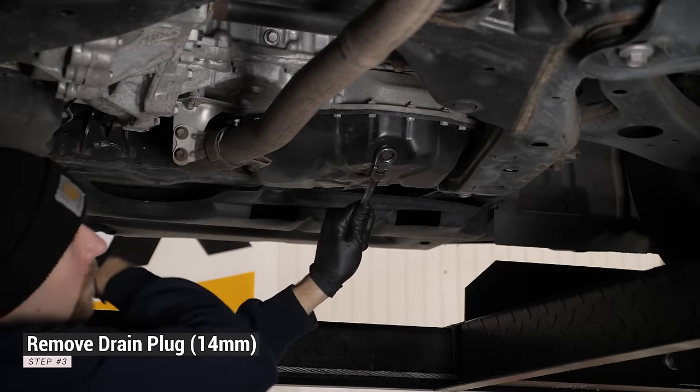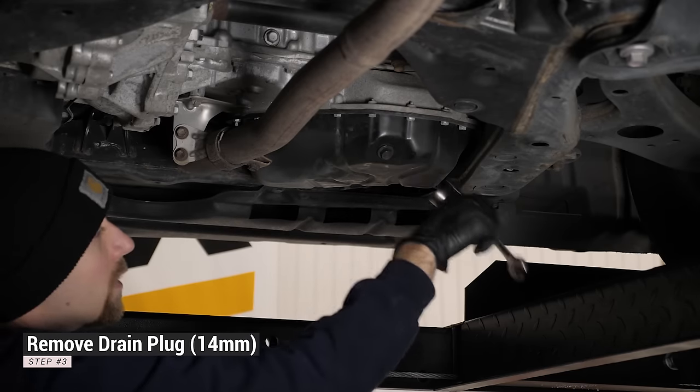Move your drain pan into position and remove the oil pan drain plug using a wrench.